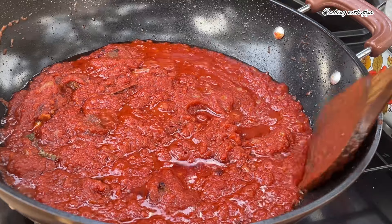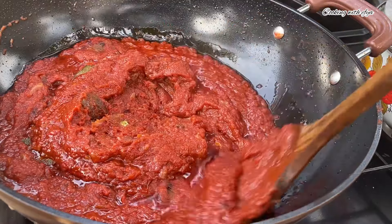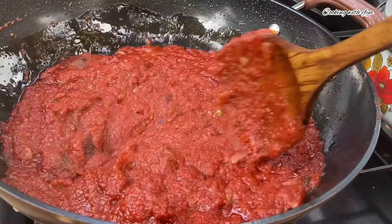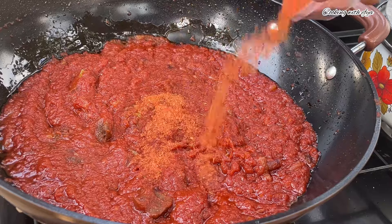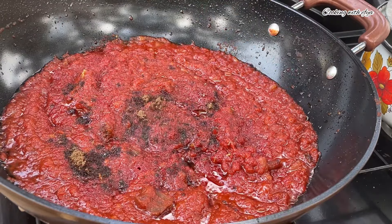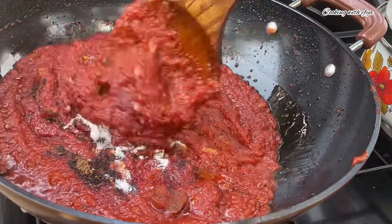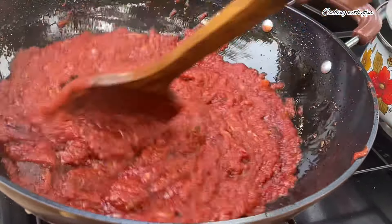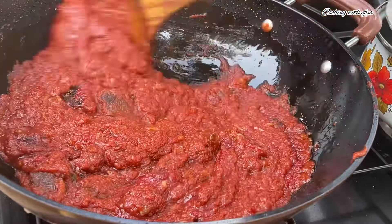After an extra 10 to 15 minutes of cooking the stew, it is all ready and perfect. I'll give it a good mix, and at this point I'll go in with my seasonings — jollof stew seasoning powder, nutmeg, and a little bit of salt to taste. I'll stir very well, cover, and allow the spices to also cook down a little bit.